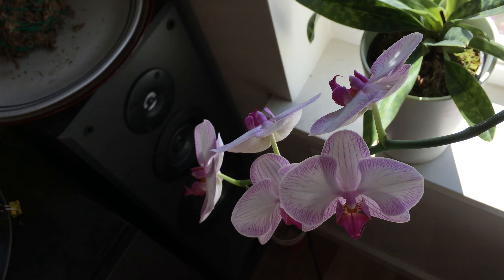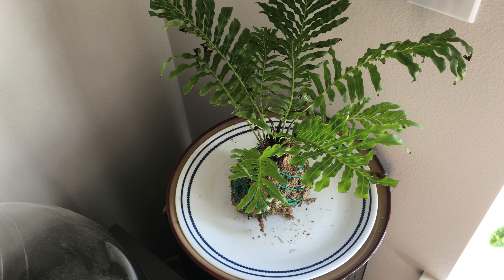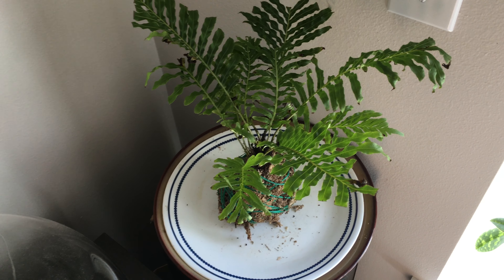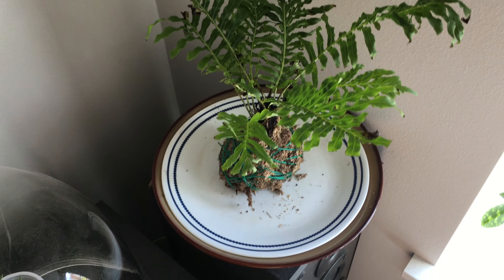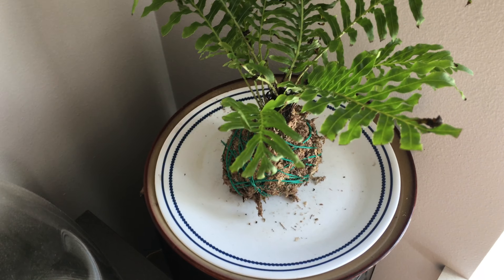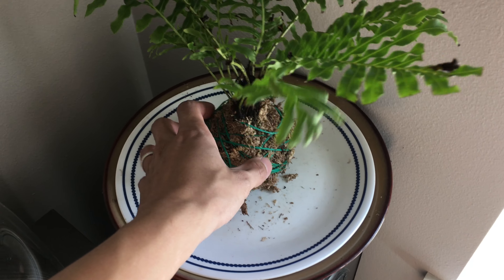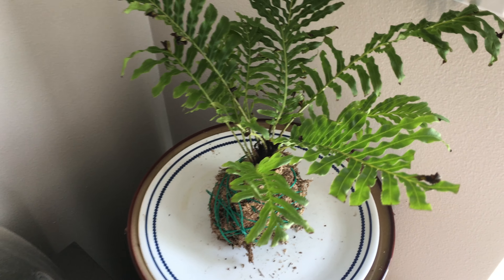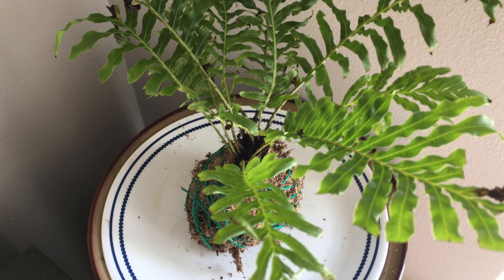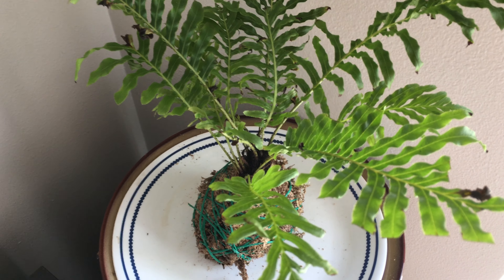And we have a polypodium fern. It's kind of dying, but I'm trying to rescue it. I'm just letting it dry out for a little bit — it seems like it needs drier soil, and that's what I'm doing right now.